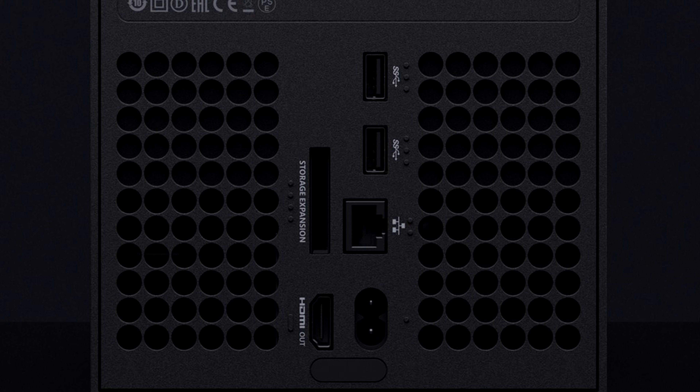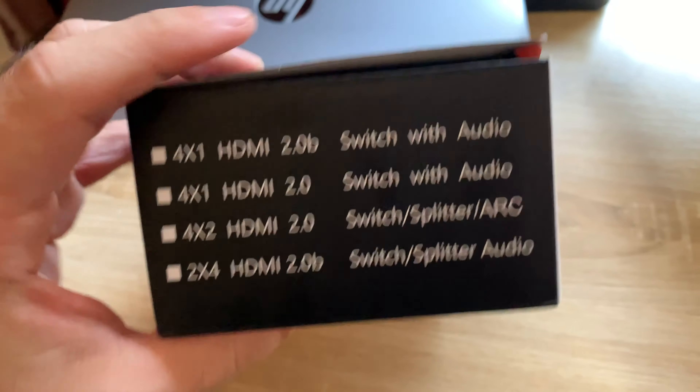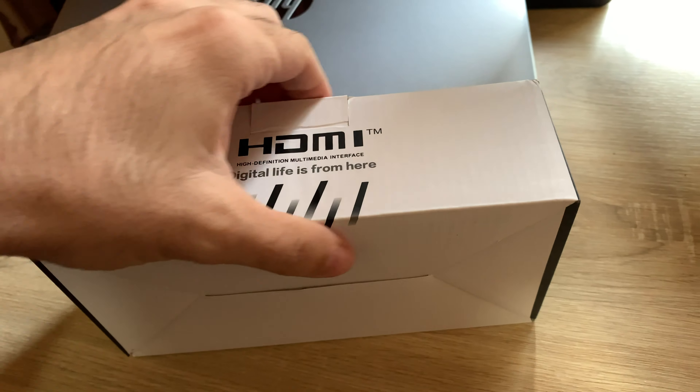I remember the leaks showed it with optical, but no more. So what you're going to do, you're going to need a splitter. I have this Matrix one — I bought it from the internet, from a local store. I don't know if it's available outside of Romania, but this is how it looks like.